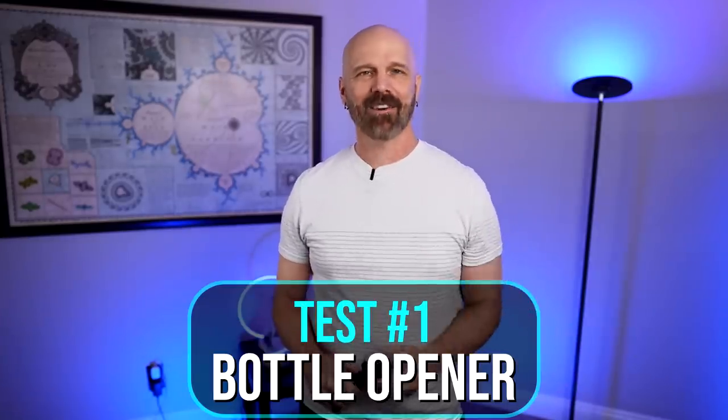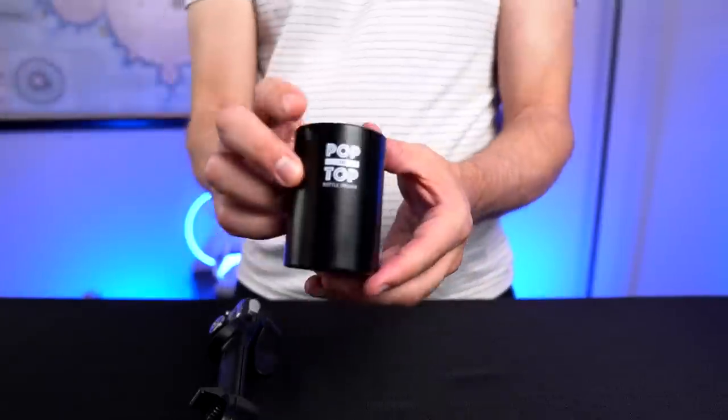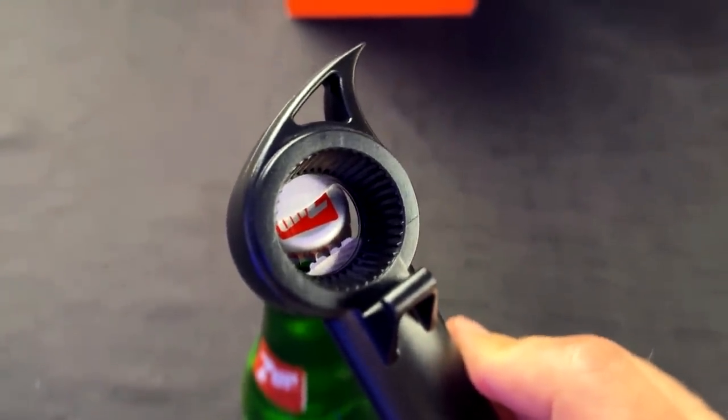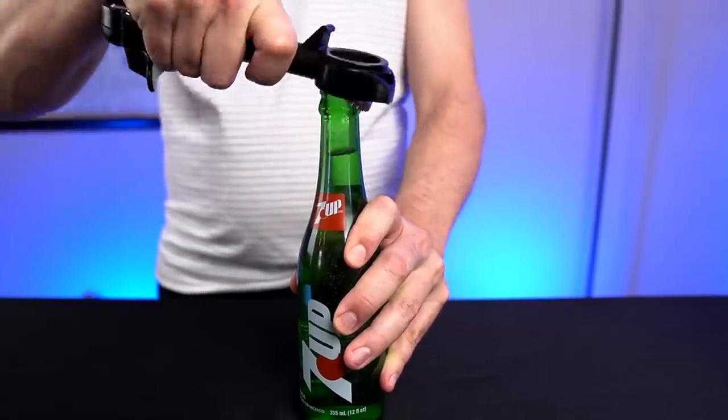First up I'm going to throw in a softball and do the easiest one, which is a standard bottle opener. That should be hard to mess up. I should point out that I have a preferred bottle opener as well — I'll show a video of how that one works. This is still my favorite, but maybe this will be a nice backup. I'd be disappointed if it didn't work because a bottle opener is pretty hard to mess up. It locks on pretty well — that's a good first sign. And big surprise, it worked.